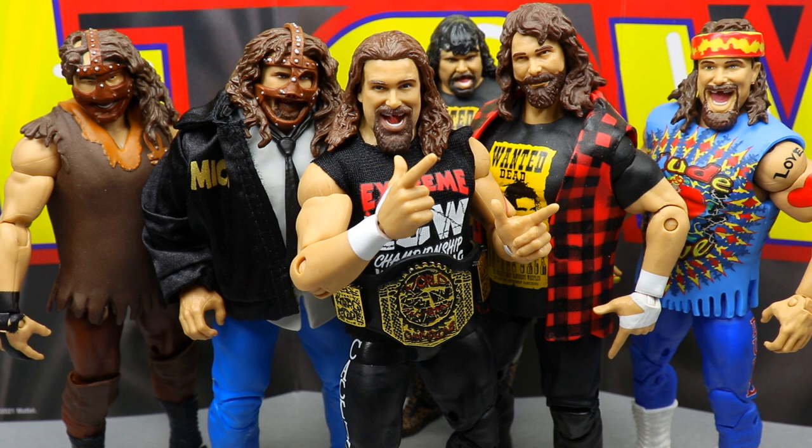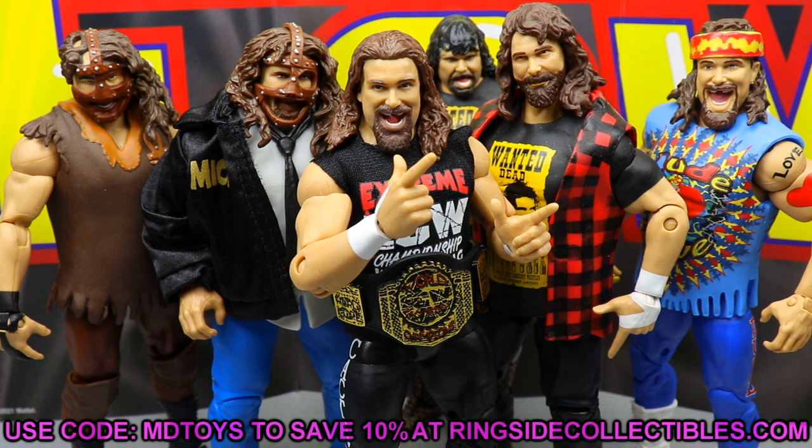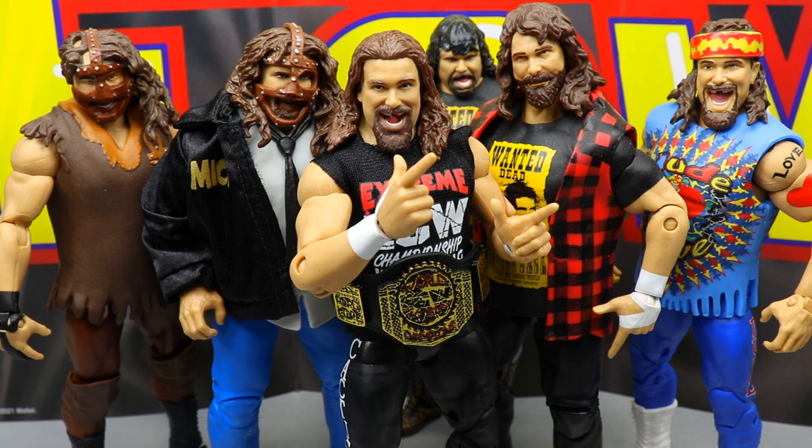That's going to wrap up our ECW Ringside Exclusive Cactus Jack review. I really appreciate this figure — it surprised me in a lot of ways. It feels great in the hand and it's a great classic piece. You get the ECW World Tag Team Championship, which is a big draw. This isn't a must-have for everyone, but if you want that championship or you're a Ringside Exclusive completionist or a big Mick Foley/Cactus Jack fan, this figure is for you. Go to Ringside Collectibles and use promo code MDToys to save 10%. Thanks for watching — subscribe to the channel!